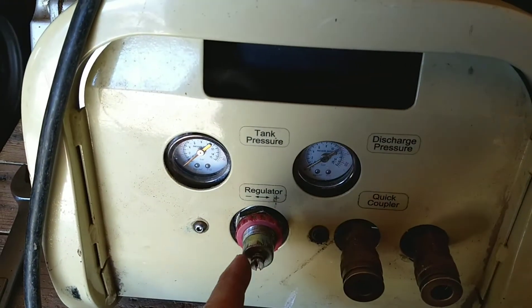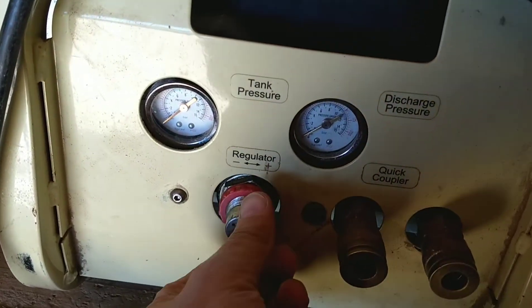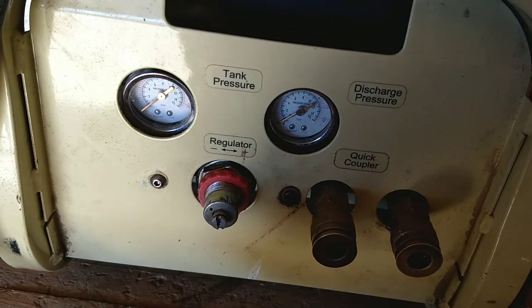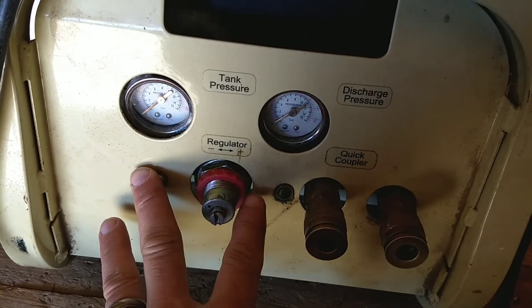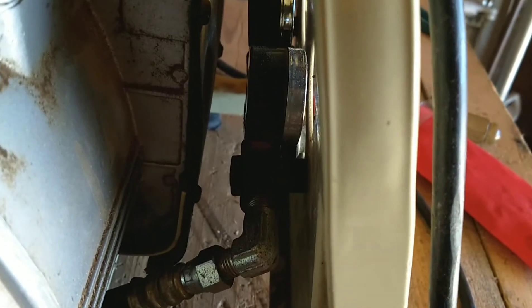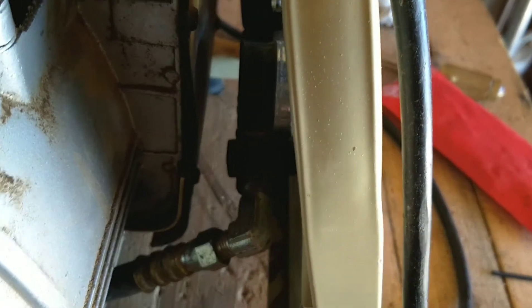If you have an inch and an eighth socket, just take this red plastic piece off, get your socket behind that, loosen it, and take this part off. If you don't have that, you're going to have to drop out the two screws here, loosen that up, and get inside to get your clearance. Then use a wrench of that size, pump pliers, or vice grips to unthread it.